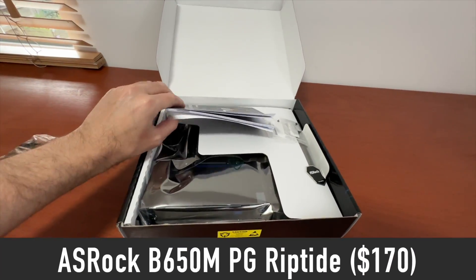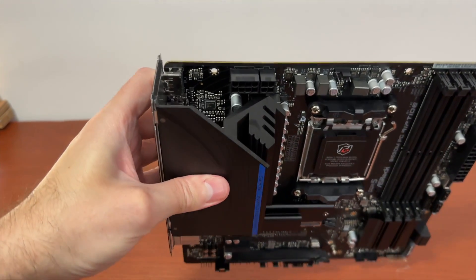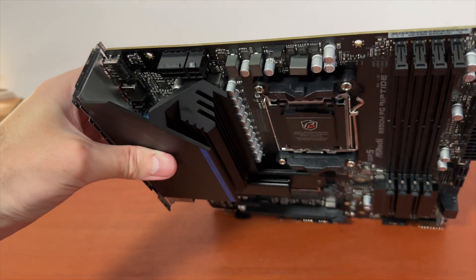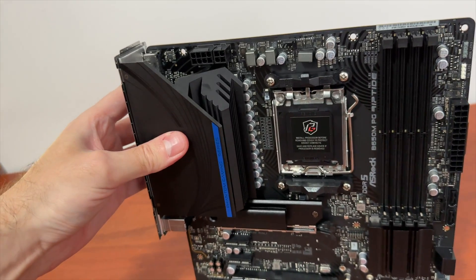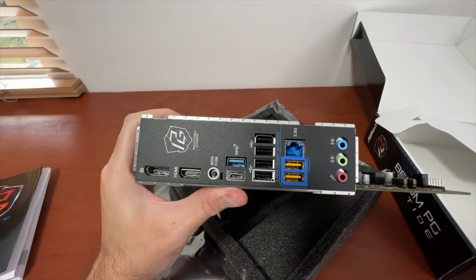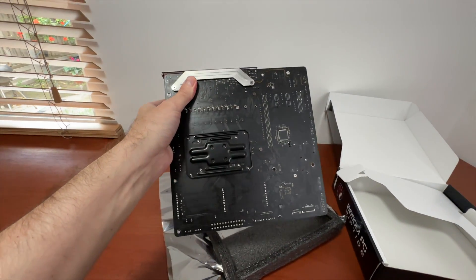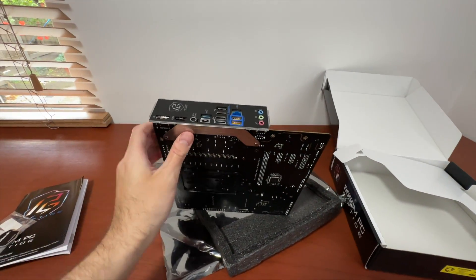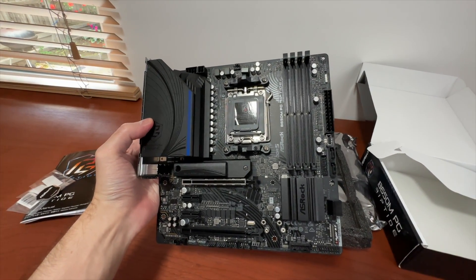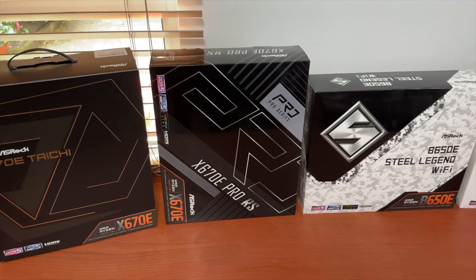You can buy the B650M PG Riptide for around $170. It has an 8+4 pin CPU power connection, a good 12+2+1 phase power design, and a large VRM heatsink to keep things cool. This motherboard is built with the Ryzen 9 7950X in mind, even though it is one of the cheapest 600 series AMD motherboards available. If you see a motherboard with an 8+4 pin CPU power connector, you can be pretty sure it can handle any Ryzen 7000 series processor in terms of power delivery — that includes all currently available ASRock motherboards, no exceptions.